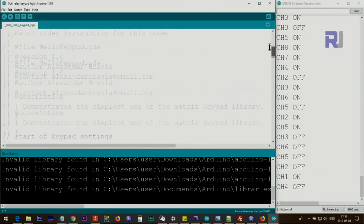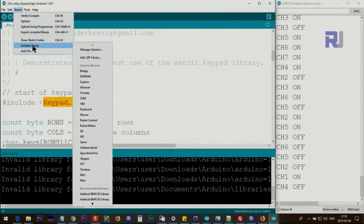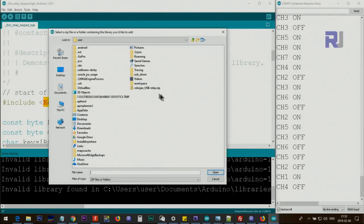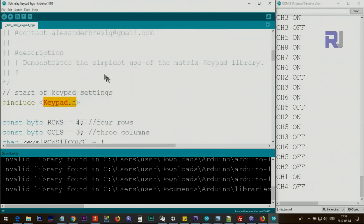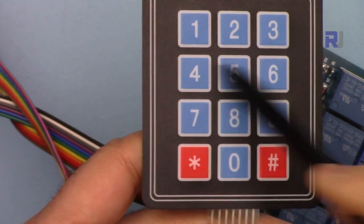Now let me explain the code. I have another video explaining the keypad but let's go through it again. You need to download the keypad library — I will provide you the link. Once you download it, it will be a zip file. Click on Sketch > Include Library > Add ZIP Library, then point it to the zip file and click Open and it will be included. In the code we define rows — four rows — because the keypad has four rows, and we have three columns.